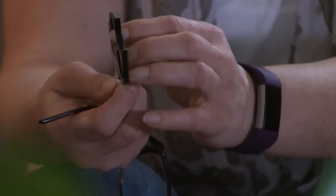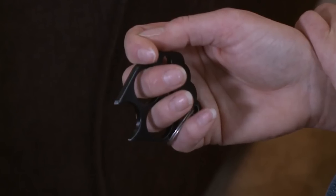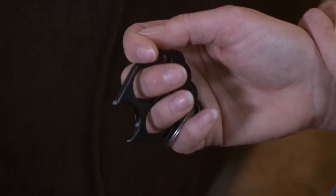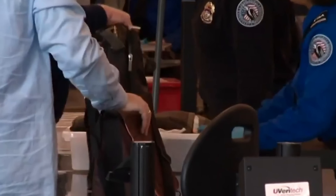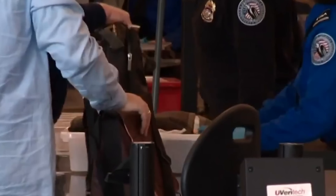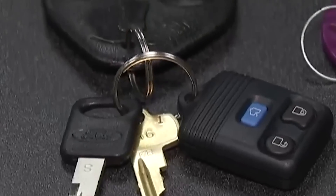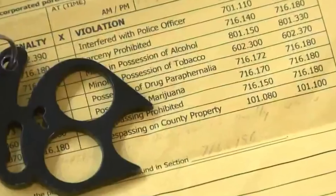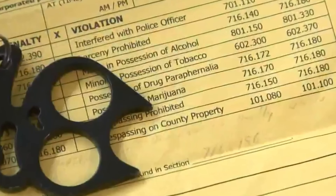Brass knuckles are banned even if you use them only for self-defense, or even if you don't use them and simply carry them in your purse. Kylie Phillips from Texas almost got fined and risked imprisonment because of a cute cat-shaped device. She was arrested in April 2018 after a traffic accident and was charged with possession of a weapon after police found a kitty keychain in her purse. It just dangled from the keys, but this is still classified as possession of an illegal weapon. The girl faced official charges, was brought to trial, and the charges were dropped in the interest of justice.